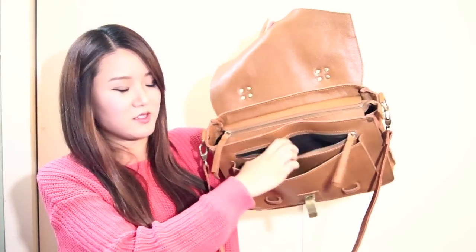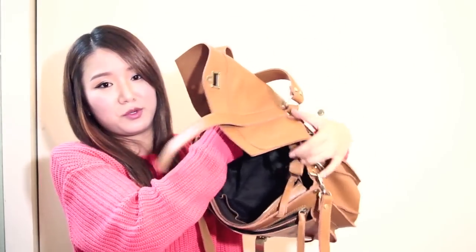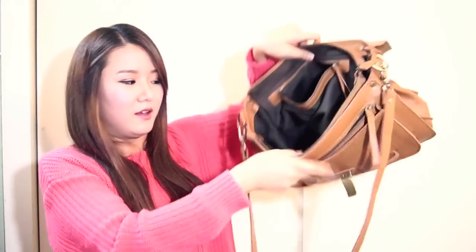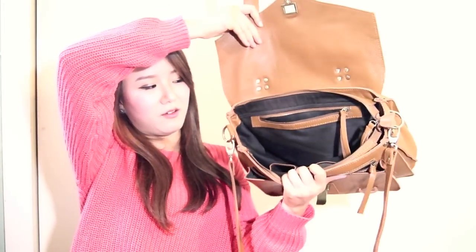There's a pocket here, and there's another zipper pocket in there. And you open this zipper, and it's super spacious. Even inside of this bag, there's another pocket here with a zipper, and there's another pocket here and another pocket here. So you could put your cell phone, your keys, or whatever it is that you carry.